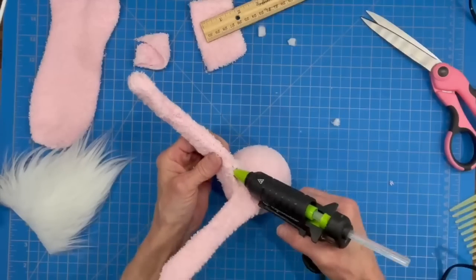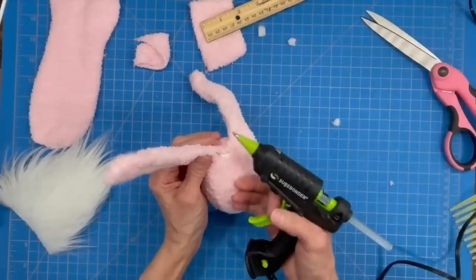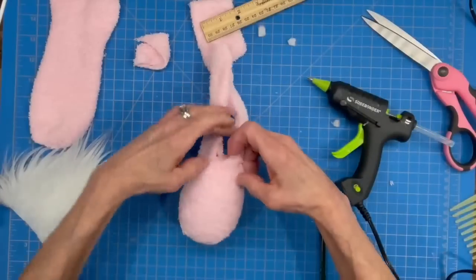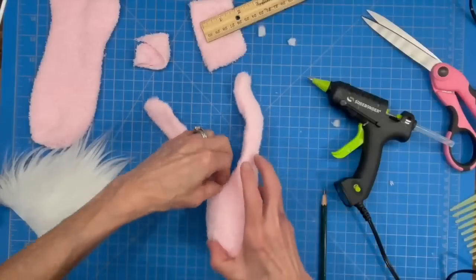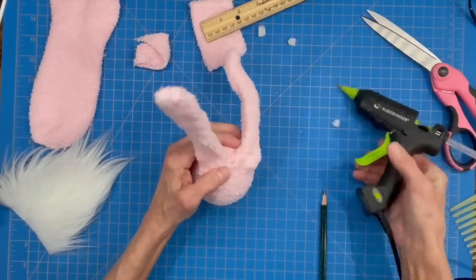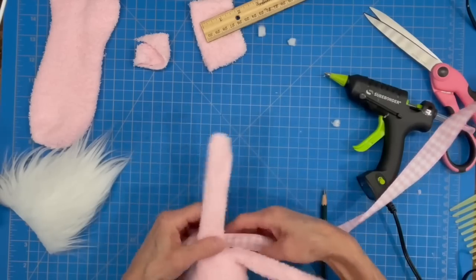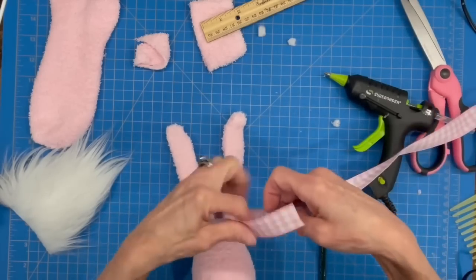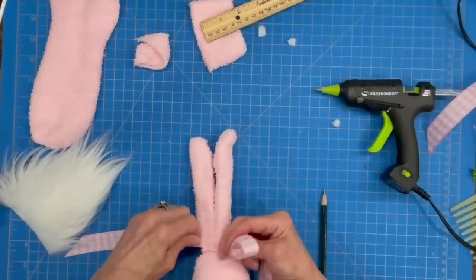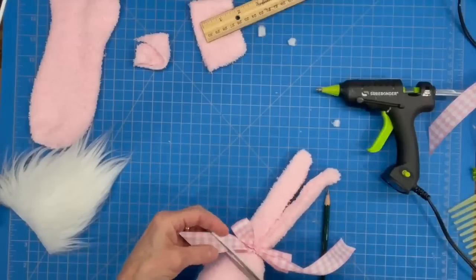Cover up the hole in the center — pull the back forward, glue underneath it, then lay the other side over that and glue it down. Take a little ribbon and tie the two ears together — not too tightly, just a nice bow to create a separation from the top of the egg. Trim off the excess ribbon. You can now bend your ears — they're shapeable.